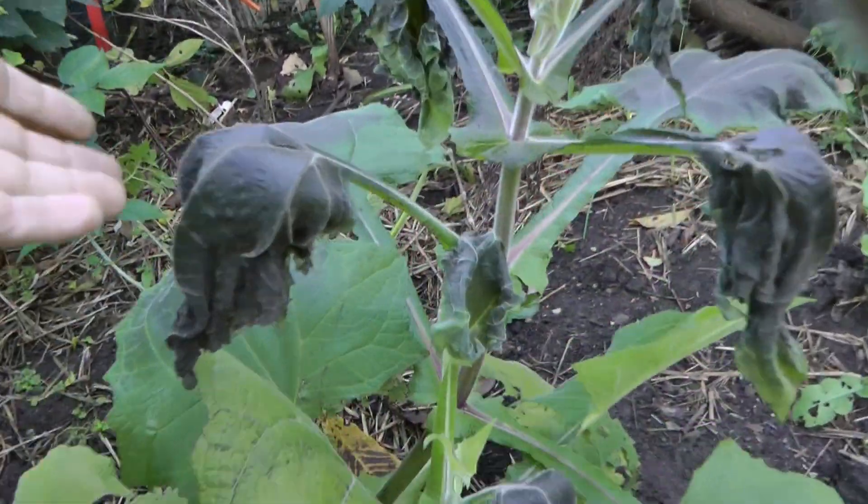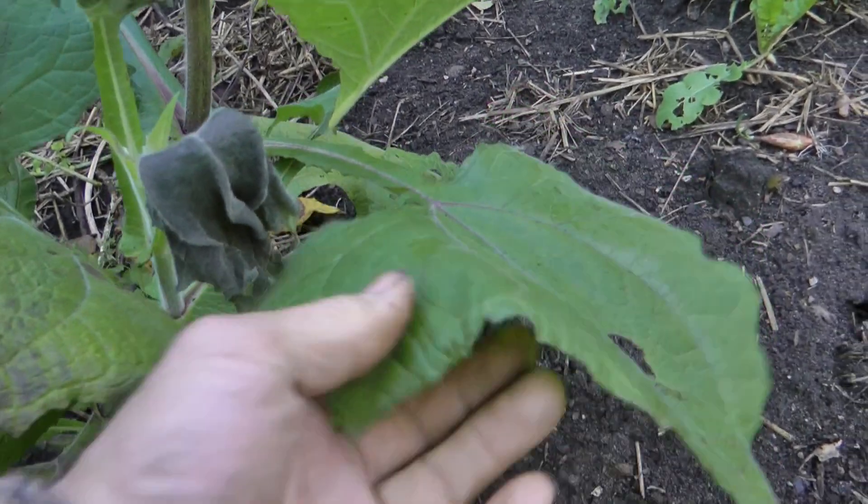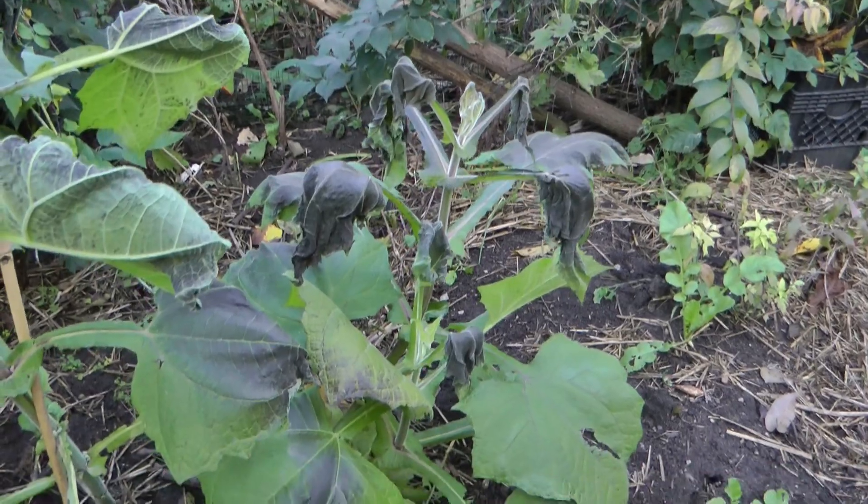We got a touch of frost here. The yacons don't handle frost very well. Closer to the ground it was protected. I've got some more over in the other garden — let's go check those out.